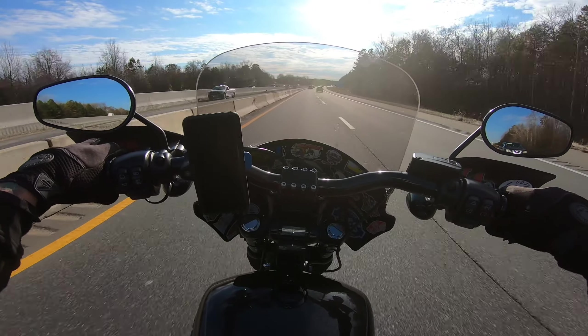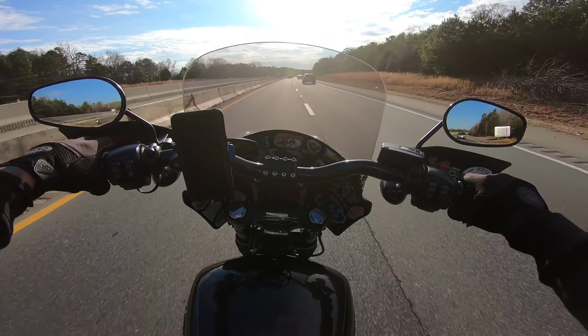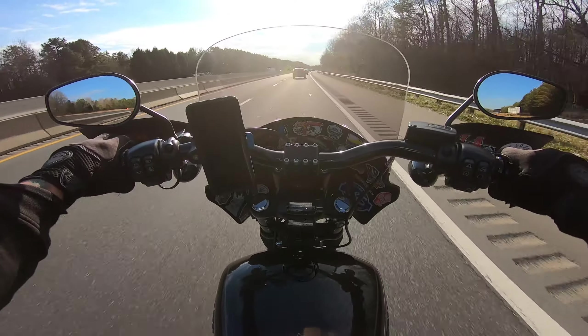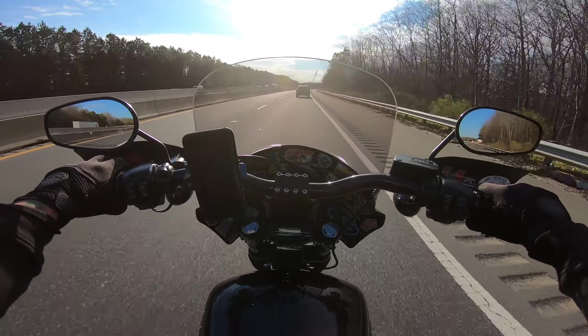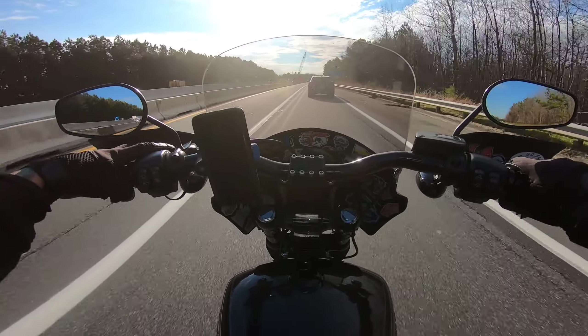I had put out a video maybe four or five months back about turning my Street Bob into a Street Bob Special — I blacked out the spokes and all that stuff. I didn't know there was going to be a Street Bob Special in 2021, but I'm super glad that they're doing it. It's really awesome. The Street Bob is such a sick bike.